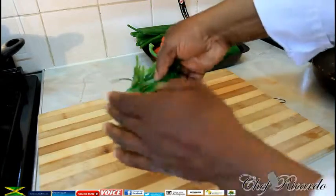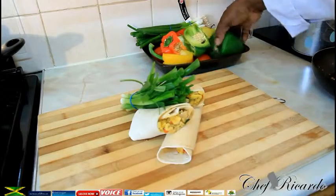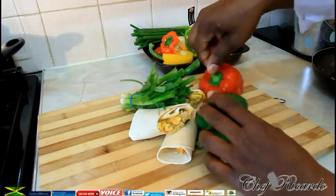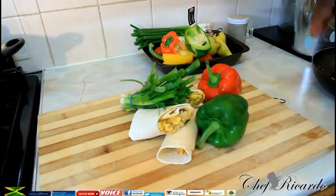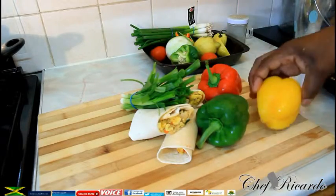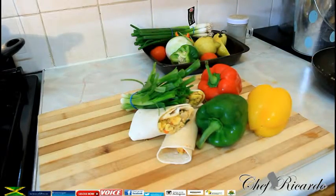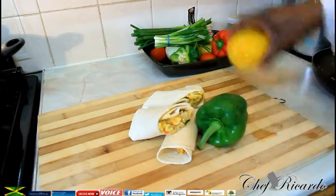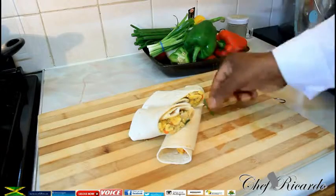So guys, enjoy the recipe and subscribe to the YouTube channel. Thank you so much for watching Chef Recorder Cooking Program. You can enjoy the recipe — leave your comments, we've got a lot more recipes to come out just like this. Jamaican Independence Day recipe wrap, as you can see. I just put a little decoration around it, just to show you — if you guys can focus and see exactly what I'm doing right here.